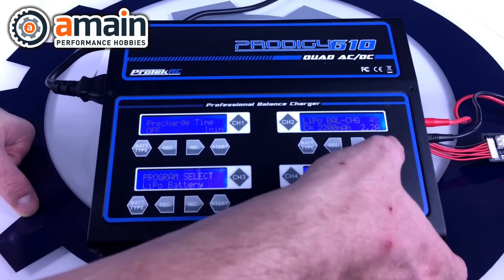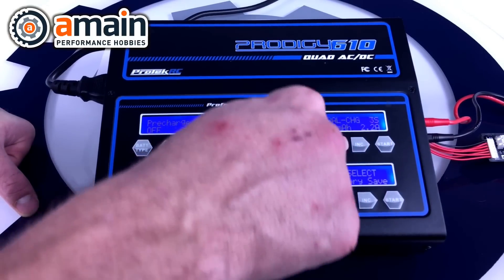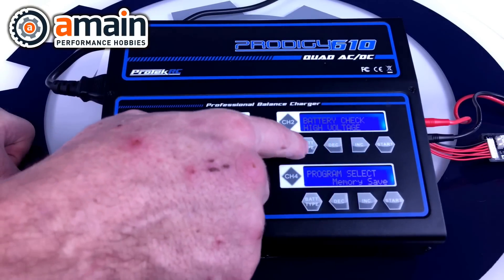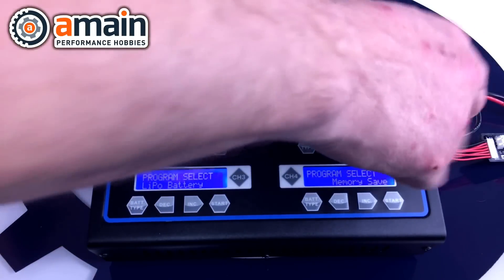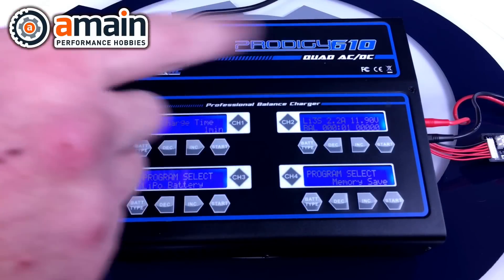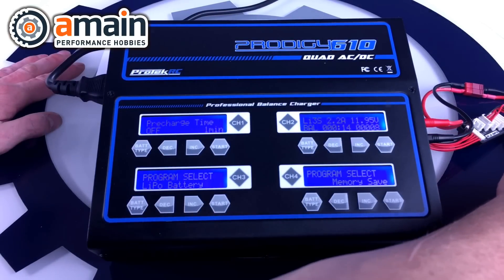Press and hold start to initiate a battery check. If I told it the battery is four-cell: 'cell connect error' — one cell isn't connected, indicating a bad battery. If I set two-cell: 'high voltage' — something's wrong. The charger checks both cell count and polarity. It's the correct three-cell battery, so battery check passes and we confirm to start charging. One important note: whenever charging a LiPo battery you should be using a LiPo safe bag, as LiPo batteries are extremely volatile and can quickly cause a fire.